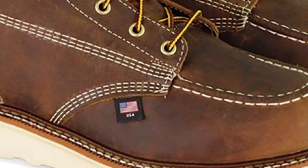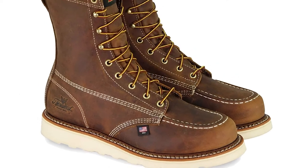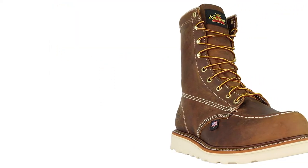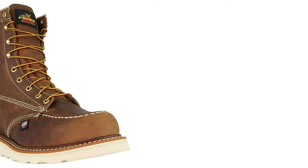The Thorogood Mock Toe is Thorogood's most popular boot — this is why people know the name Thorogood. They are made in the USA, as you can tell by the small nylon flag. You also get some nice branding on the back heel. This boot is pretty ubiquitous on any work site or construction site. It's a pretty chunky boot, much less slim and contoured than the Red Wing classic mock toe.